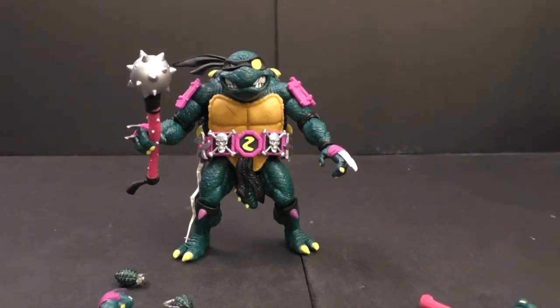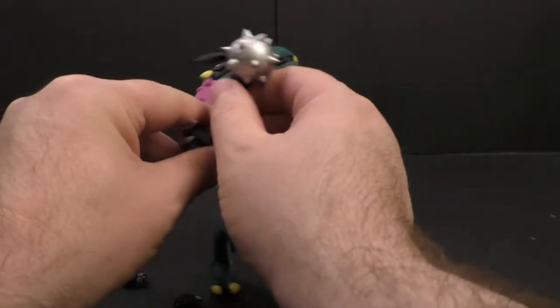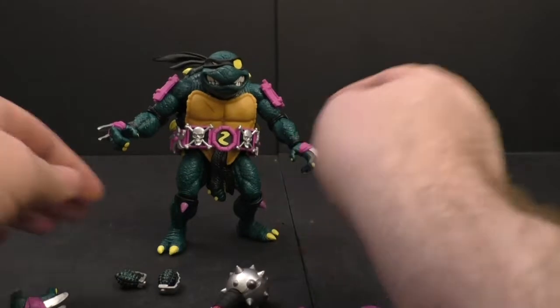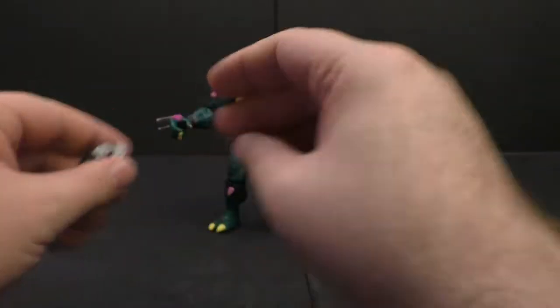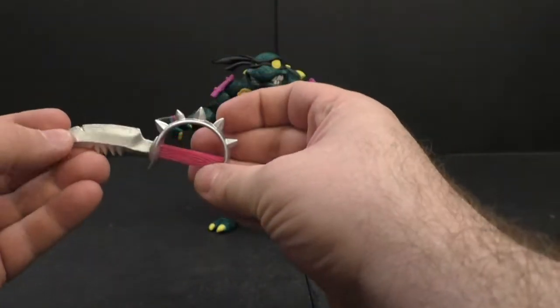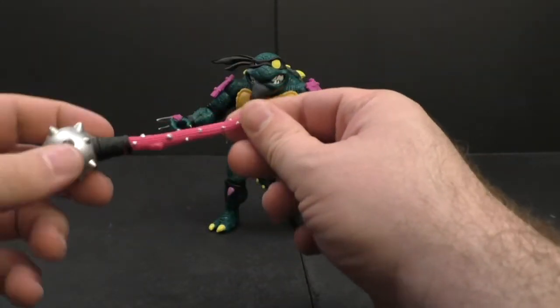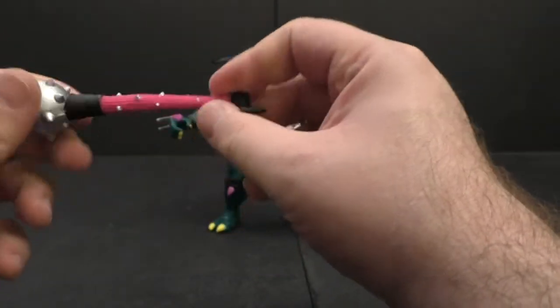Alright, let's pull this out. We have two grenades. We've got a knife — looks good. We've got a mace — nice silver paint with little silver spikes going on, looks good.